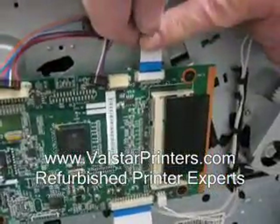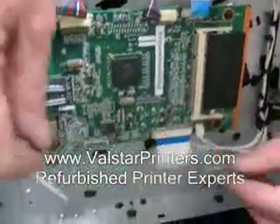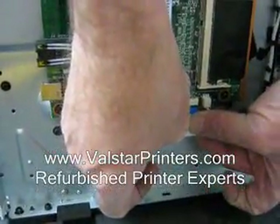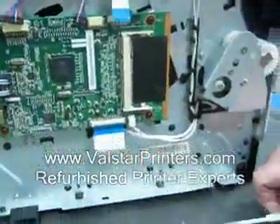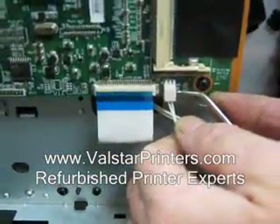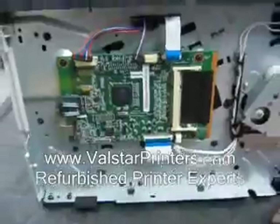Here we have a different style connector which comes up quite easily — pull straight. We have a larger one similar to that; use both sides and pull it down out of the way. This last one, you can use a sharp tool again to assist you so you don't have to put as much pressure on the wires, and you can pop it out. We now have it totally disconnected.